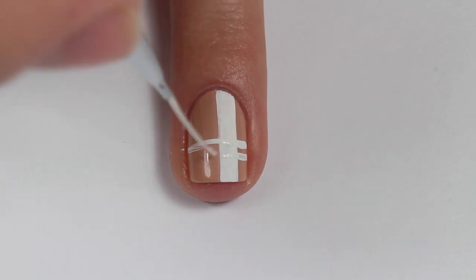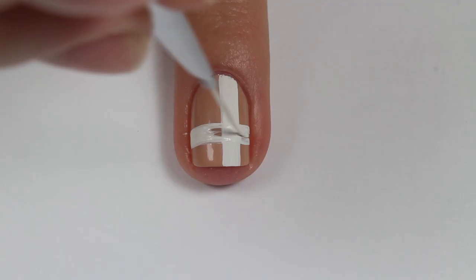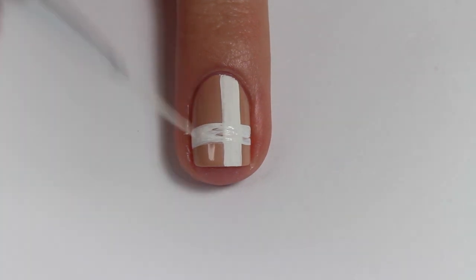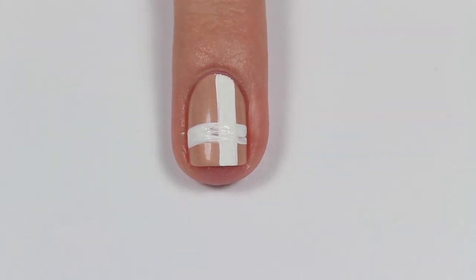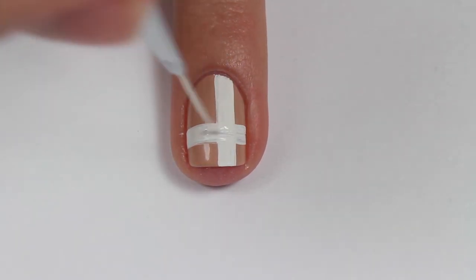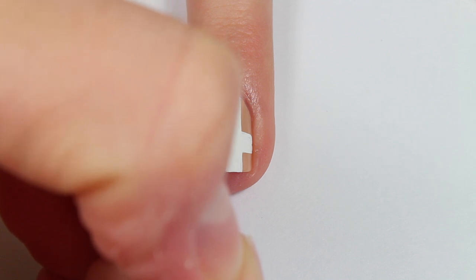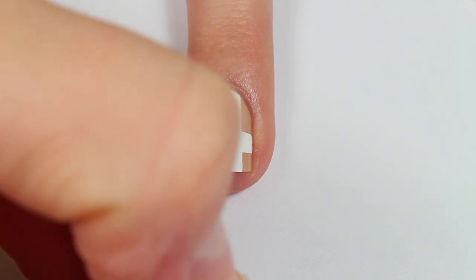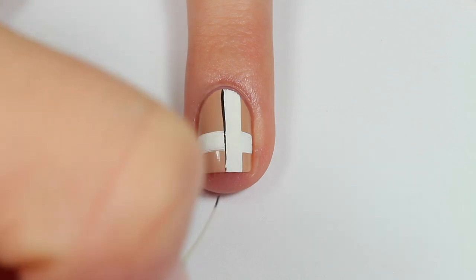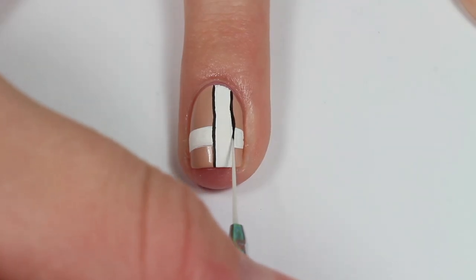My hand kept shaking when I did these, so the lines just were not straight at all, and off camera I had to fix up my lines quite a bit. It is really hard to film underneath the camera and my hands were shaking so bad, so here's the part where I'm covering up completely what I'm doing.